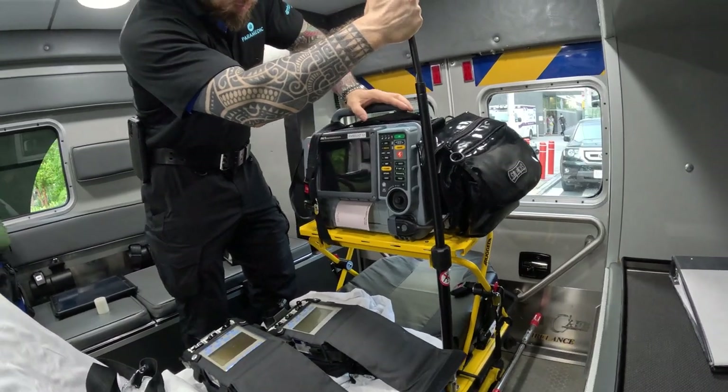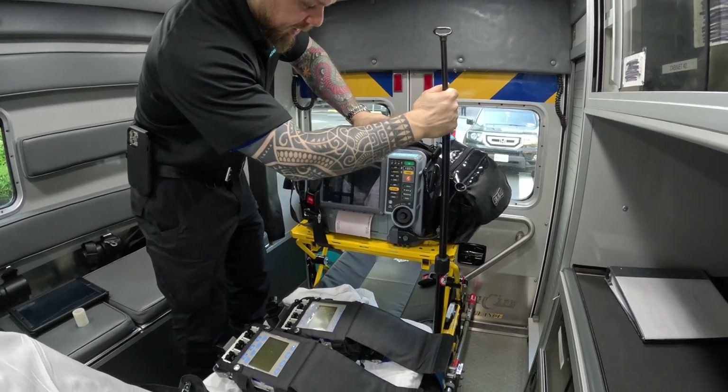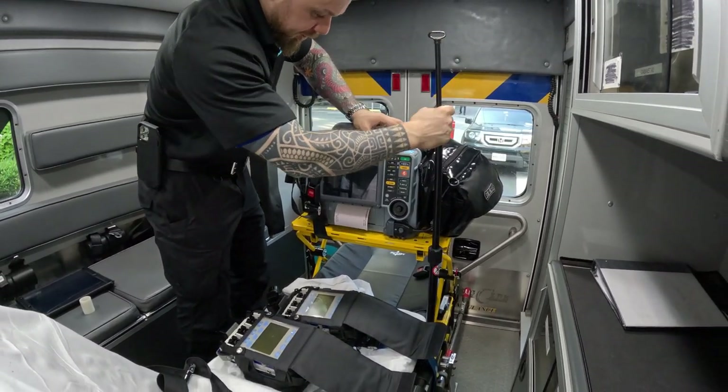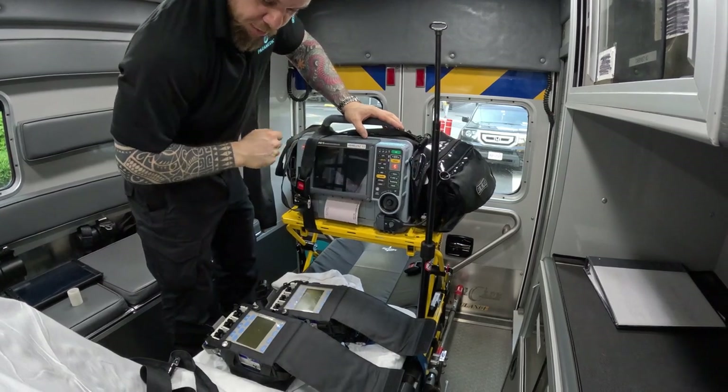If the patient has a line, I usually put my pressure bag back here. If they have anything else like gravity fluids, I run those here. My pumps I do not like to place here — I'll show you what I do with my pumps.